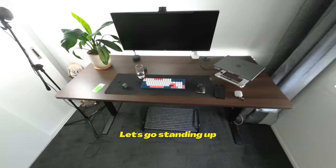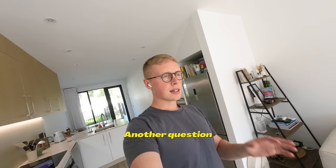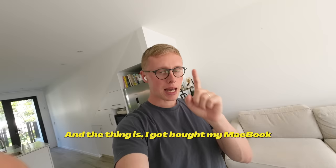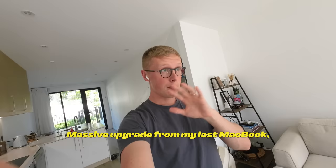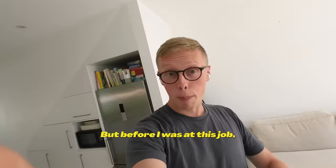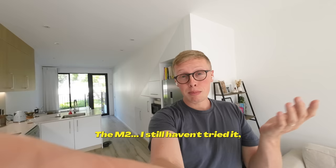Another question I've been getting recently on the channel, especially in the comments, is: would you upgrade to the M2 MacBook Pro? The thing is, my work bought my MacBook M1 Pro for me. This is a massive upgrade from my last MacBook, which was the Pro with the classic Touch Bar. That one was super slow in comparison to this one — this one is a powerhouse. The M2 I still haven't tried.